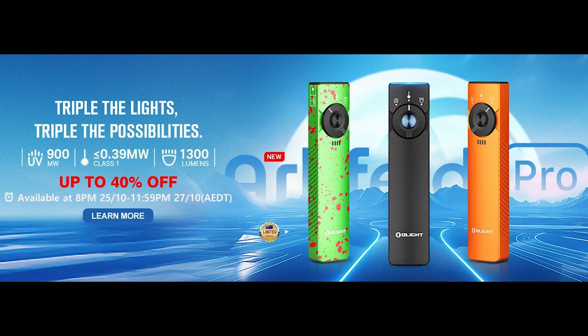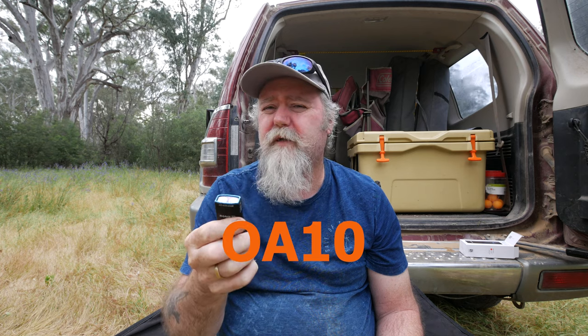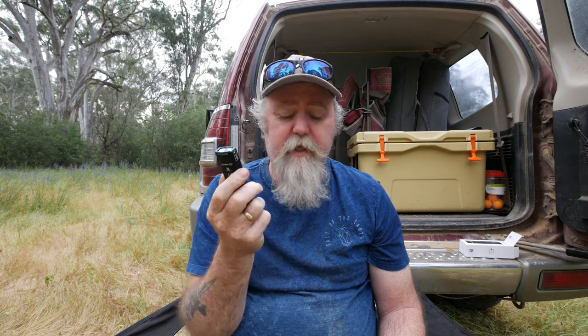Of course it wouldn't be a light video without a sale. The sale starts 8 p.m. on the 25th of October through to 11:59 p.m. on the 27th of October, Australian Eastern Daylight Savings Time. The Arcfield Pro is up to 40% off at $108.46. I'll put links in the description. If you're watching this later or something else isn't on sale, use the code OA10 for a 10% discount on pretty much everything.